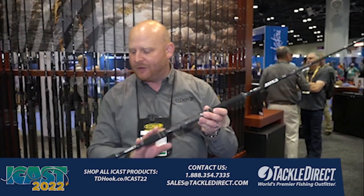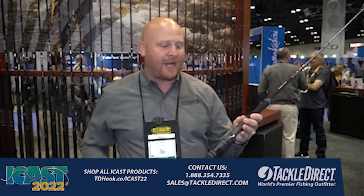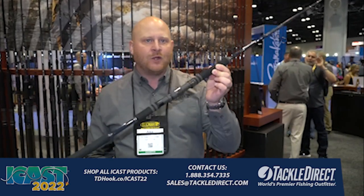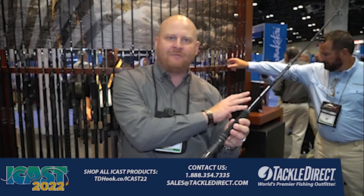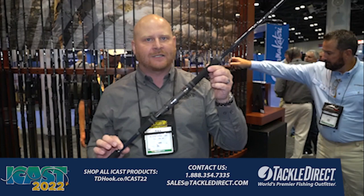A couple other features here: double locking reel seats, rubber gimbals to lock it into a rod holder. Still soft enough you can put it into your hip and it feels really comfortable. Very lightweight — you're going to love when you get this into your hands. Models in this series handle fish from 35 pounds up to 200 pounds. Make sure you check them out this fall at TackleDirect.com.